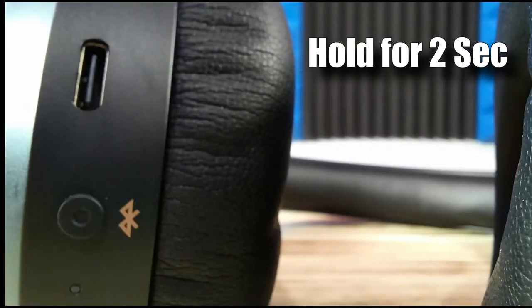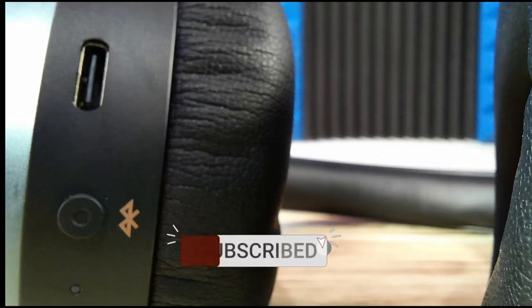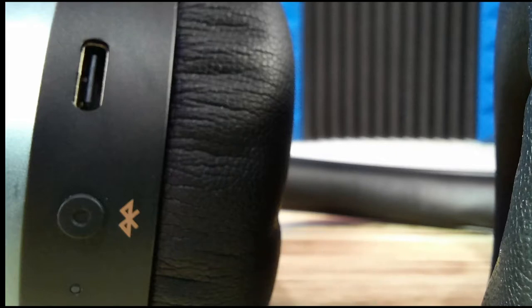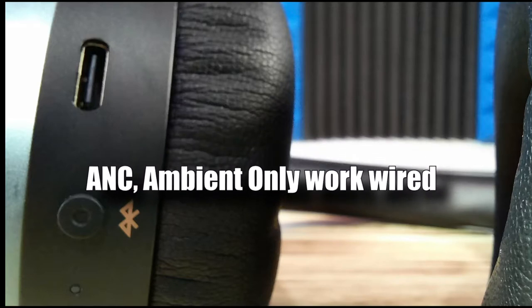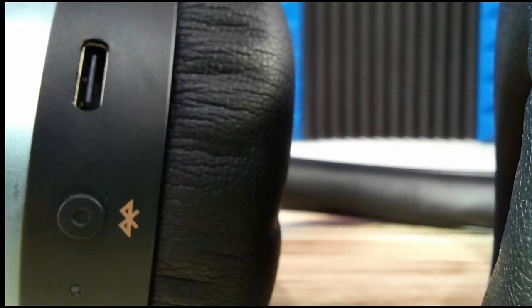The Bluetooth synchronization button, once you are paired up or using it wired, if you press it that will activate ANC noise cancellation. Press it again and it will activate ambient mode, which means you can hear surrounding noises while still using the headphones. Press it a third time and it goes back to its main function.